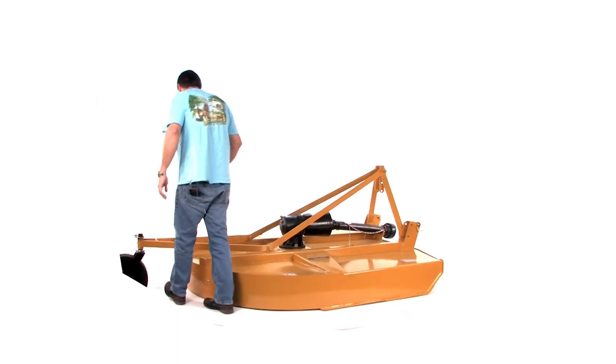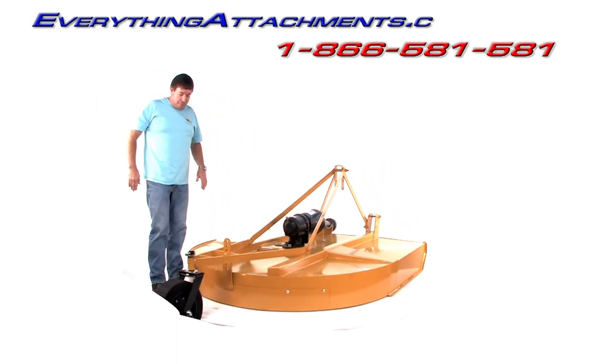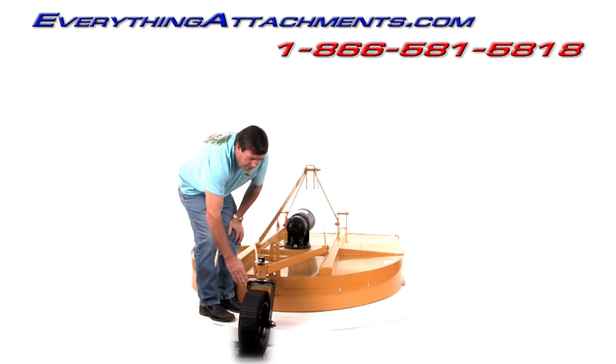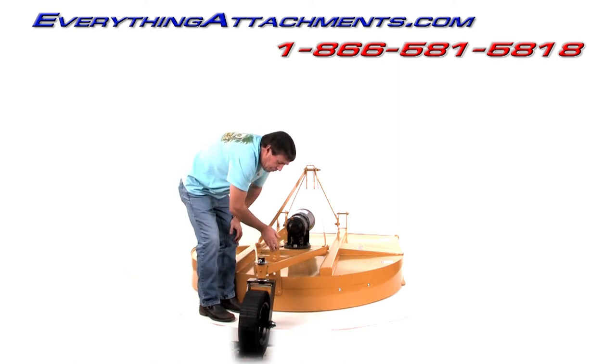This is a 75-horsepower gearbox, so you've got plenty of gearbox on it. We've used the laminated tail wheel and the double wishbone yoke here to keep you with extra strength. We've given you a lot of adjustment right here.